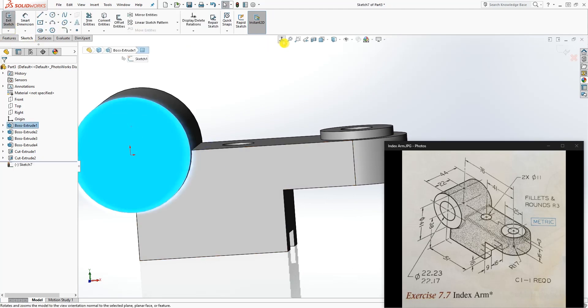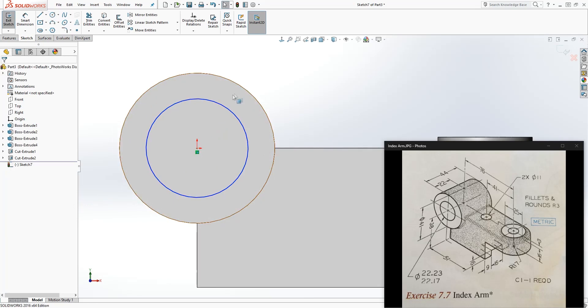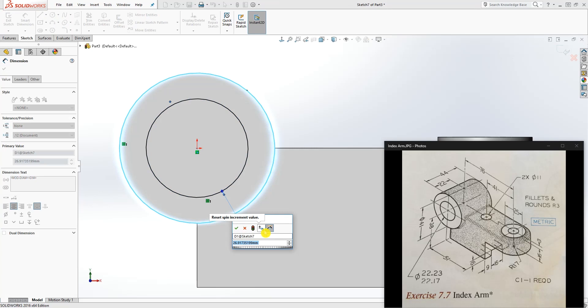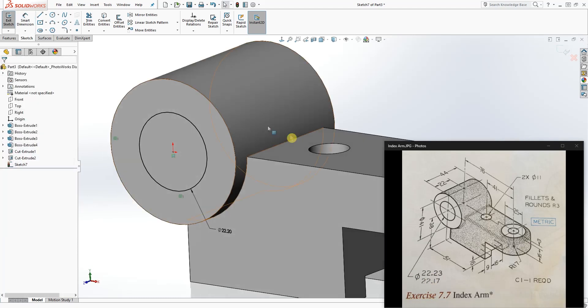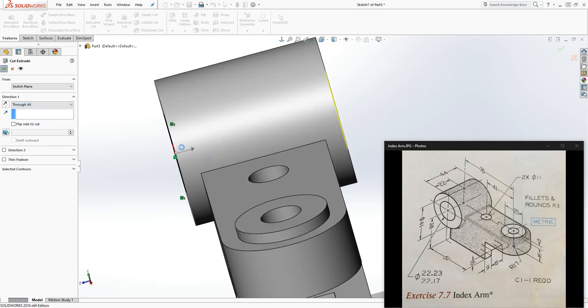Click on this face, draw a sketch, and draw a circle on the center point of that diameter — click the edge and make them concentric. This is a limit dimension: the smallest this circle can be is 22.17 and the largest is 22.23. I always pick a number in between, so the dimension is 22.2, which is between those two values. Go to Extrude Cut, Through All, and click OK.